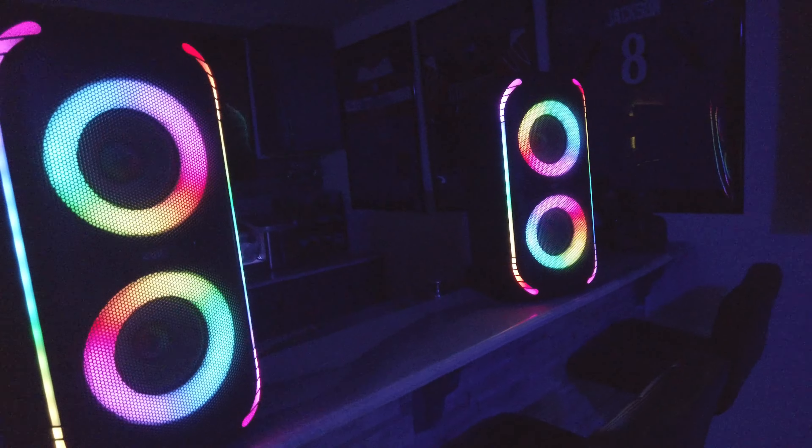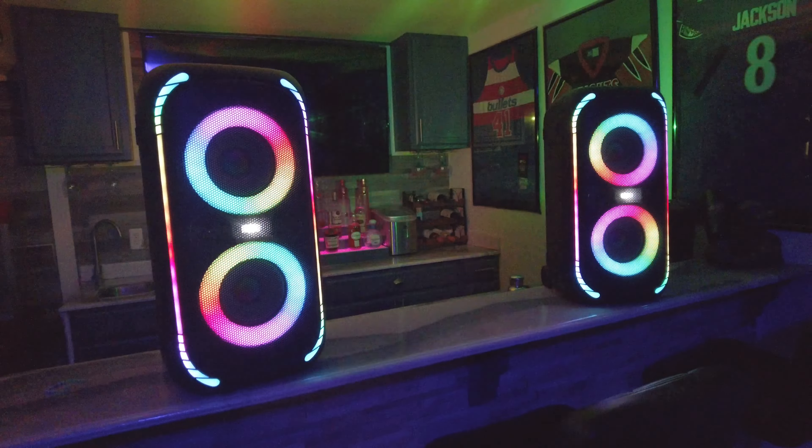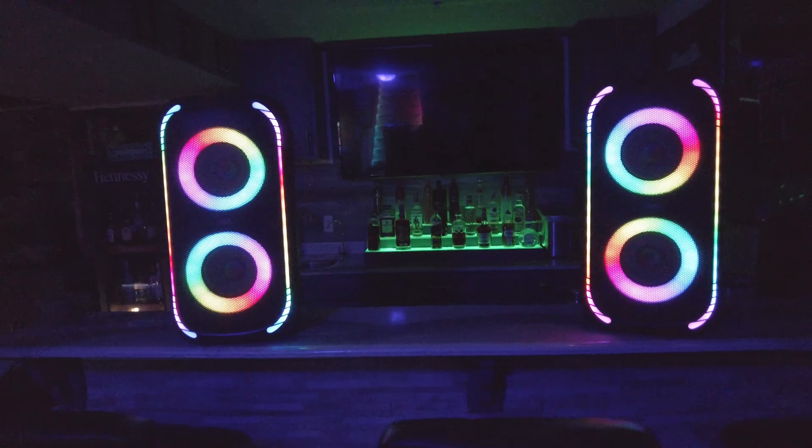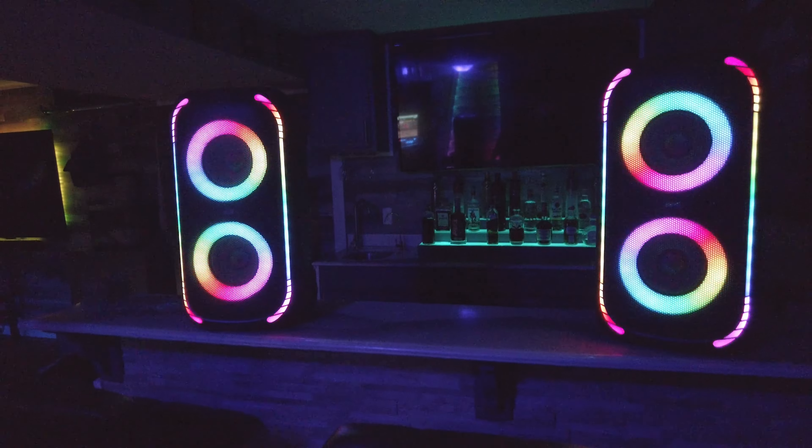I normally have these set up down in the man cave for when I'm having parties or events, and trust me the sound on these is amazing. I'm going to let y'all hear that a little bit later, but first we're going to go around the unit to show you the ports and everything on there.